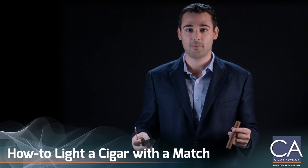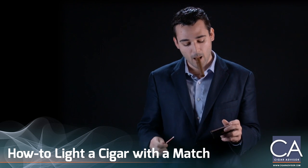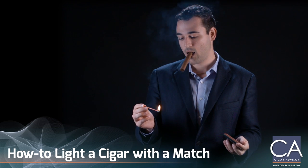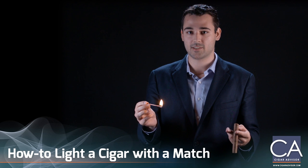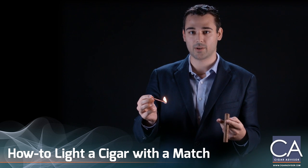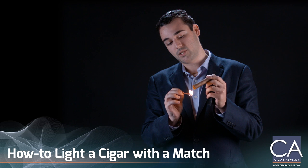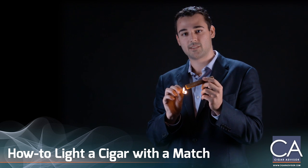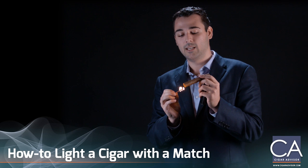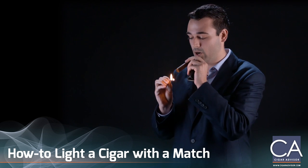So I'm gonna light my cigar and show you how to do it right. Right now I'm just letting it burn a little bit to burn off any chemicals so I don't get any foul taste in my cigar. You're gonna want to hold it just about right there — not too close to the cigar to burn it, and not too far away so you're not able to light it. Just puff and rotate as you go.